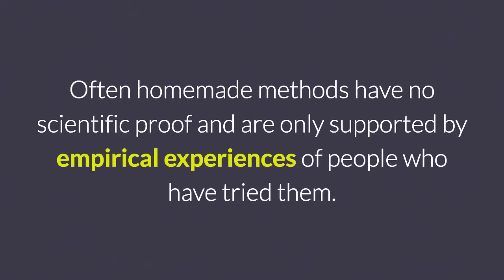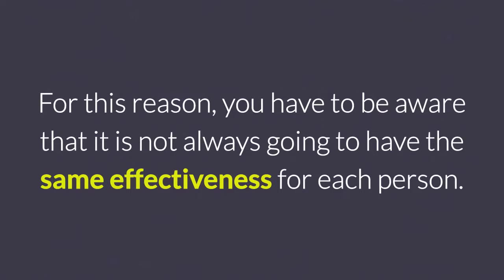Home remedies for lose belly fat. Often homemade methods have no scientific proof and are only supported by empirical experiences of people who have tried them. For this reason, you have to be aware that it is not always going to have the same effectiveness for each person.